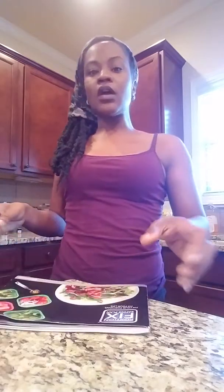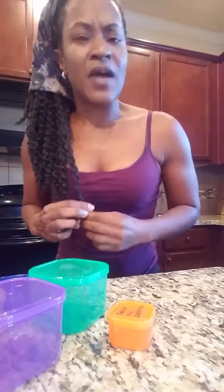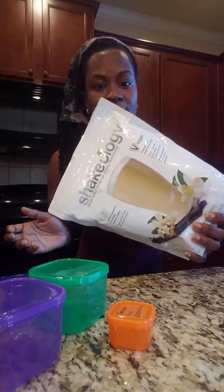You get a recipe book you can download — it's about 160 pages. You also get a bag of Shakeology. I do the vegan Shakeology because I'm mostly vegetarian, though I don't stress it too much. You pick your Shakeology flavor, and all of that together is the $160.